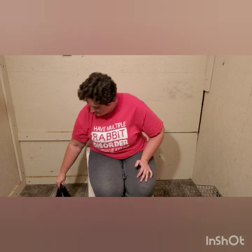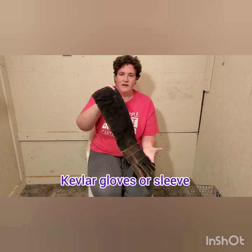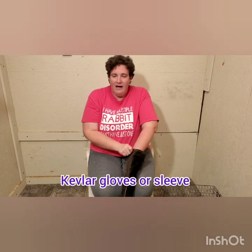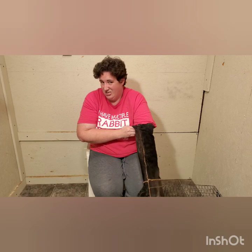Another thing you could use is thick Kevlar work gloves that go up to the middle of your upper arm. My husband got these for me. I don't really use them much because they're too big on me, but they do help protect his arms whenever he helps me do this chore — he can hold the rabbits while I clip. They also make Kevlar sleeves which let your fingers stick out and just protect your arm. I'll put a link in the description for the Kevlar sleeves.